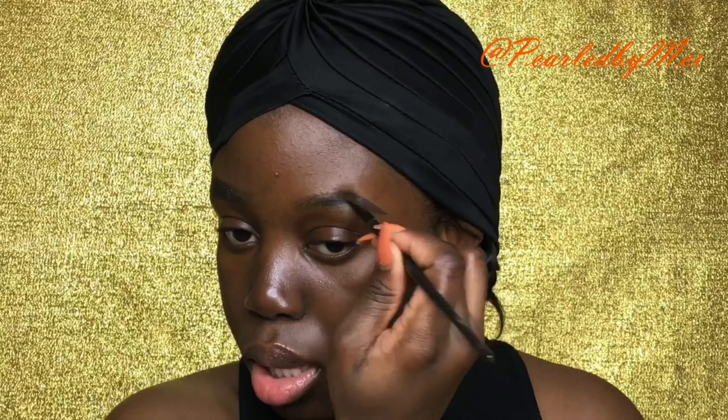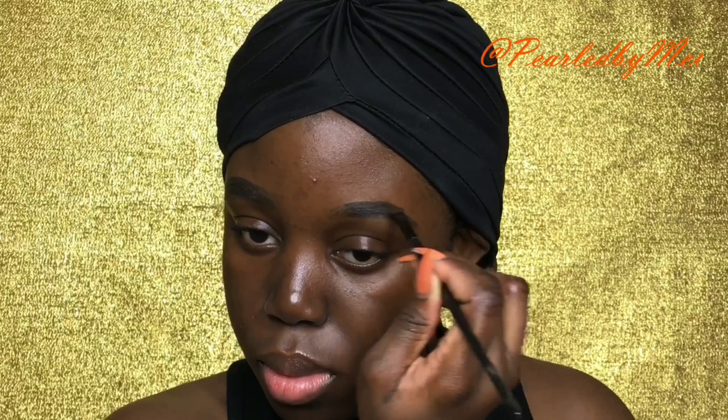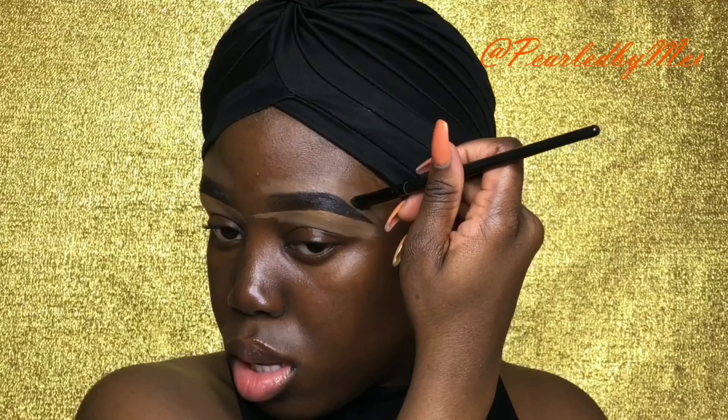Hello guys, welcome back to my channel, it's your girl Mel. I know I've been gone for so long, I'm so sorry — y'all gotta keep me accountable. Anyway, I'm going in and doing my brows with my eco brow gel as usual and with my Eleger concealer. You guys should let me know if you'd like a brow tutorial for beginners because I feel like I never really show you how I do my brows.